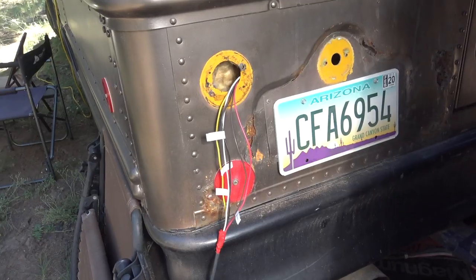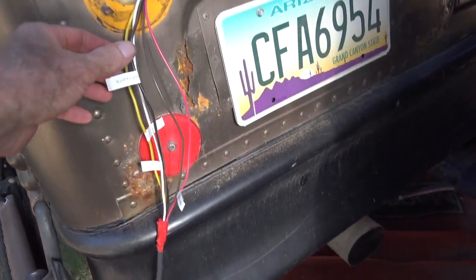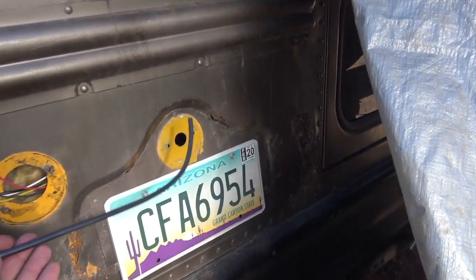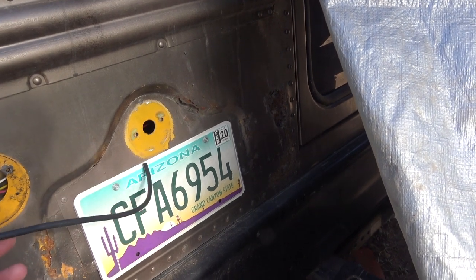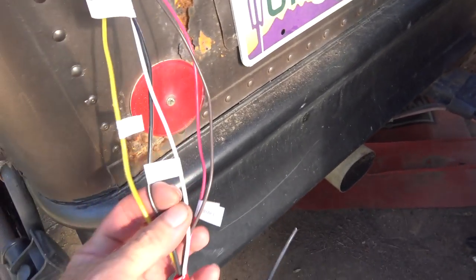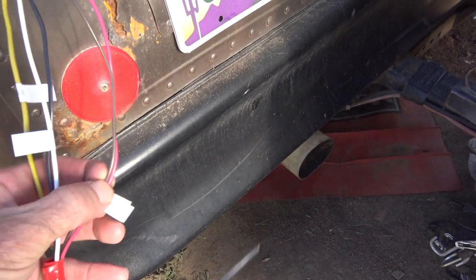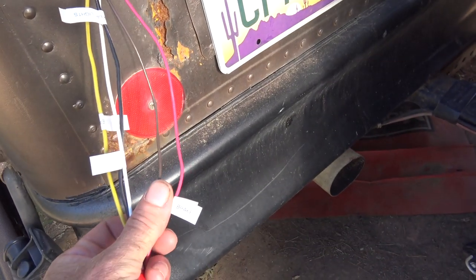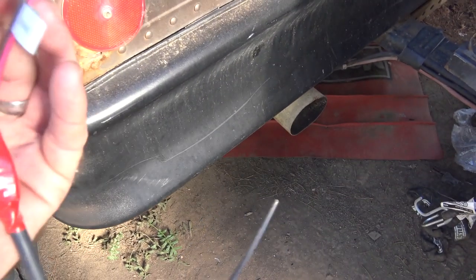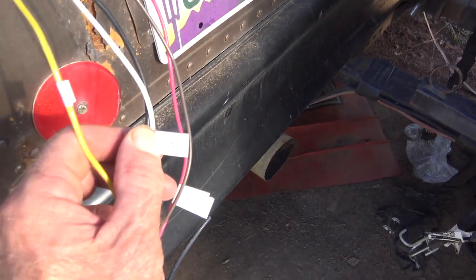If you look here, you can see I've labeled them as I was going, one by one. I used a pull cable to pull the wire from over here — I've still got to replace that bulb so I'm still legal on that side. But over here you've got a separate wire for all of your indications that you need: backup, tail light, turn signal, and brake — and your ground wire.